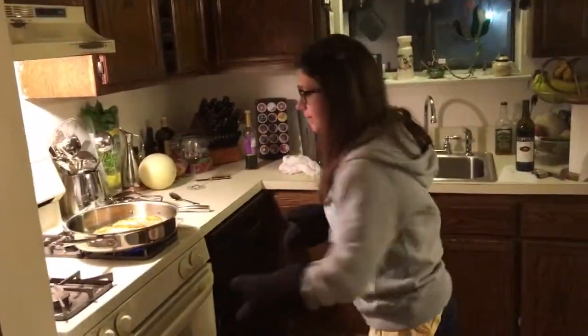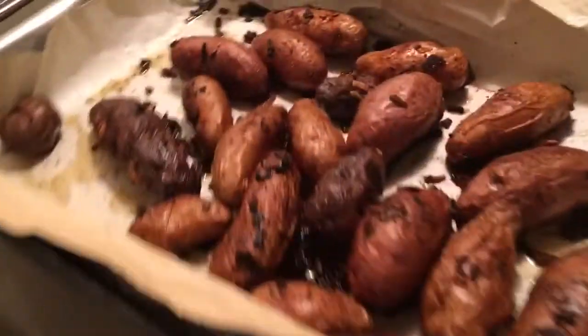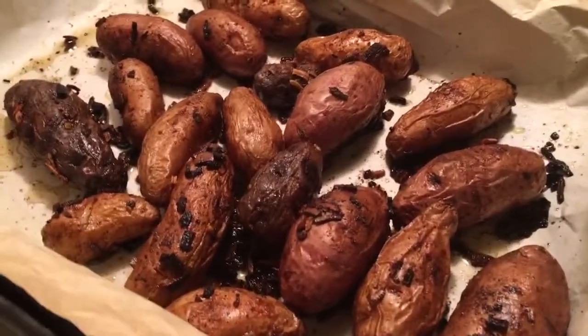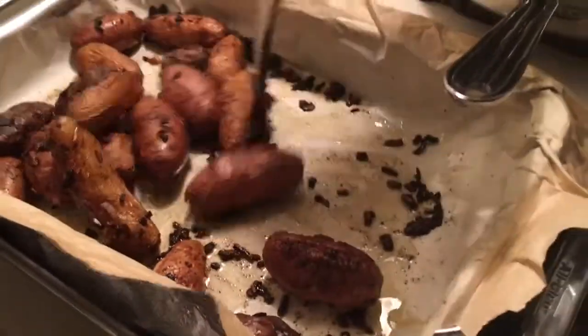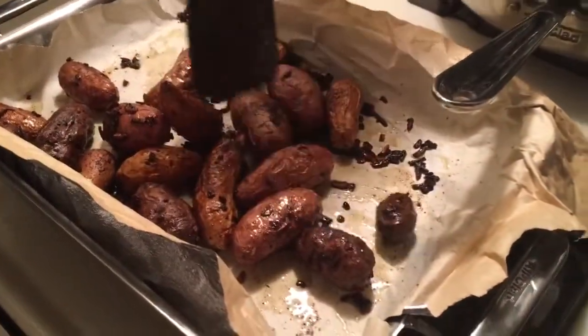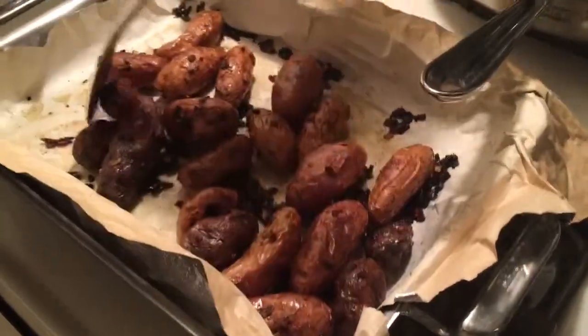I'm taking out the potatoes. The potatoes have been resting in a warm oven. Remember all the colors? You can still see them. Give them a toss — they're ready to go. How's my little guy? He made it.